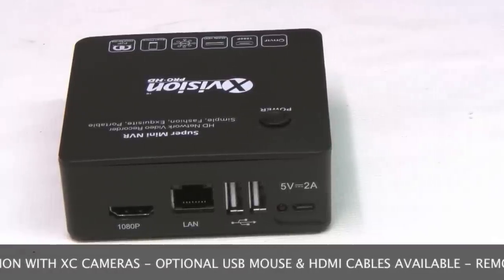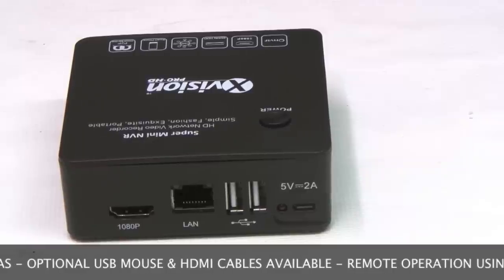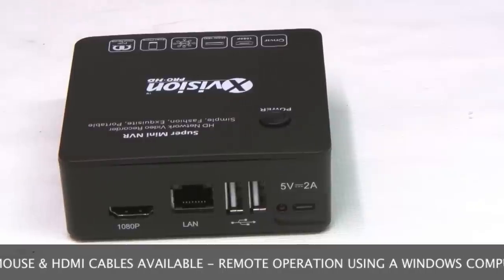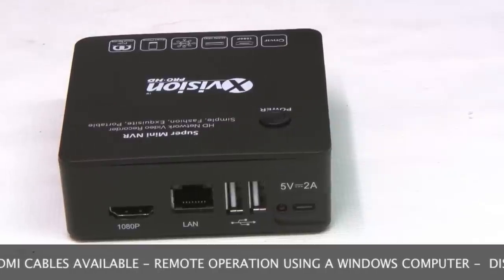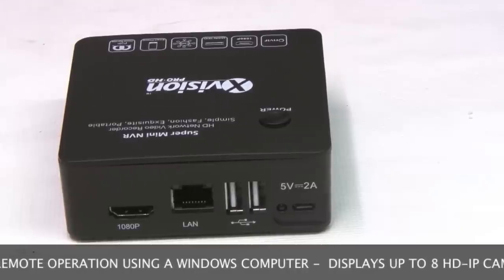Once it's set up on your network, you can use it completely remotely using the supplied Windows software or via a web browser over the internet. At the time of making this video, there is no mobile app for this as yet as the software guys are still working on that, so that will be out hopefully in about a month's time.